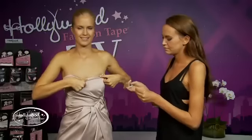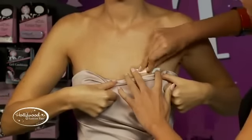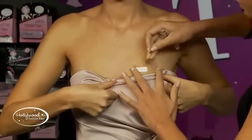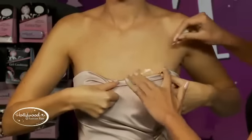Is Hollywood Fashion Tape safe for sensitive skin? Hollywood Fashion Tape's specially formulated medical-quality, fabric-friendly adhesive is gentle on the skin, hypoallergenic, and will not leave residue on fabrics. The clear tape doesn't cover up the skin's natural colour and is more discreet and fabric-friendly than safety pins.